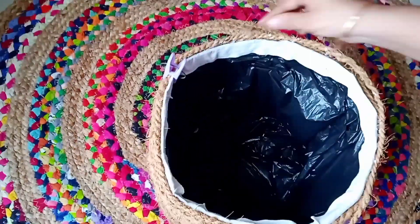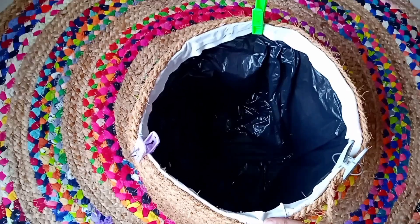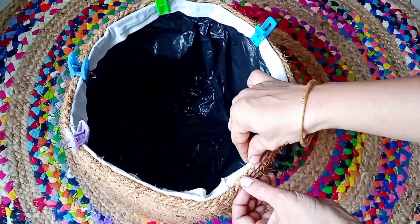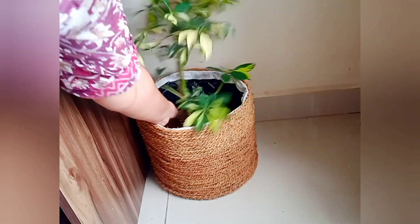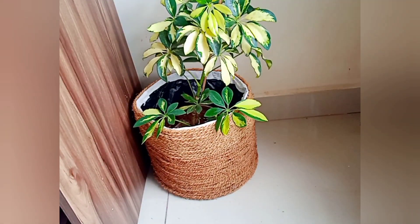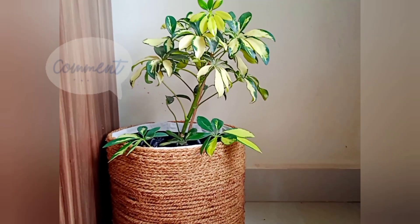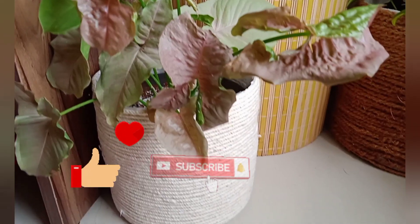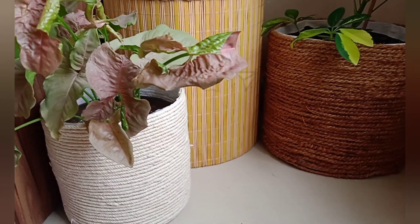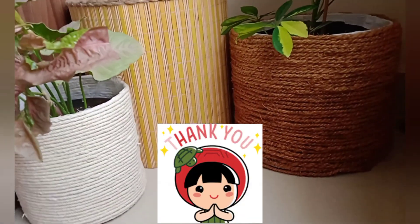To secure the coir, I'm using cloth-drying clips so it won't come out while drying. Just leave it to dry, and finally our boho planter basket is ready! Here's the final reveal — place a plant inside and this is how it looks. I just loved all three basket planters! Let me know in the comments which is your favorite. If this video is helpful, please like, subscribe, and share with family and friends. See you soon with another interesting DIY video — take care and bye bye!